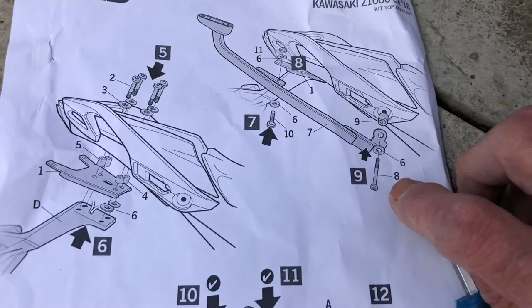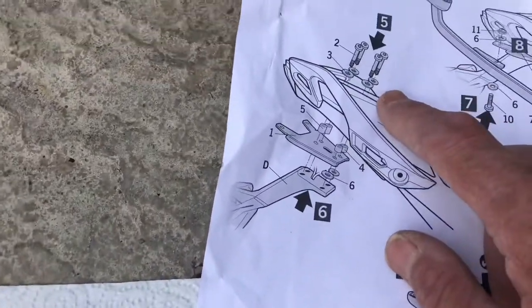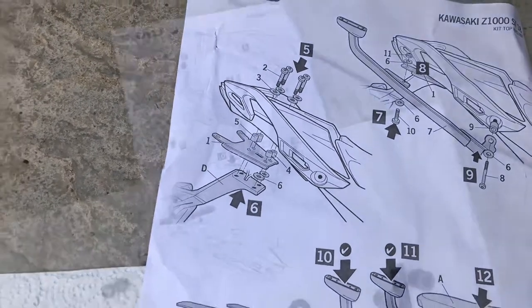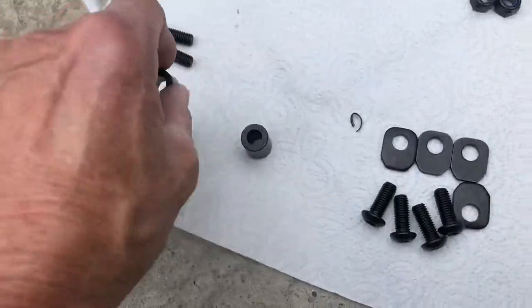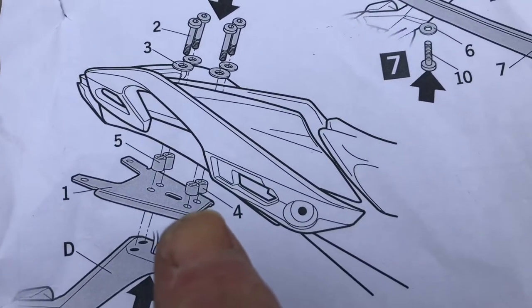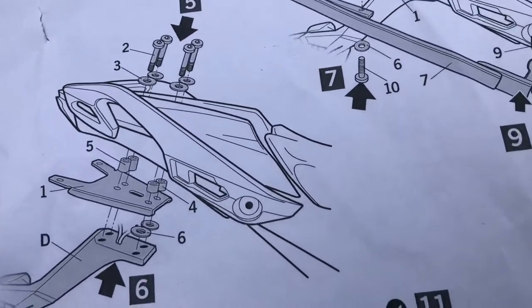First we've got to fit the tail tidy — the four bolts go through where the original ones went, put the spacers on them, then put the plate, and fasten the tail tidy underneath that plate. I had to take one set off because the small spacers go up at the front and the longer ones go to the back — I didn't realise this until I started tightening it up, so off it came and I did it again.